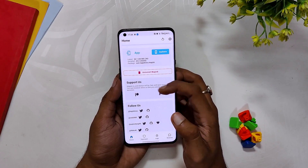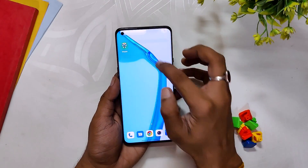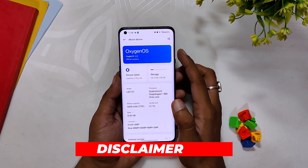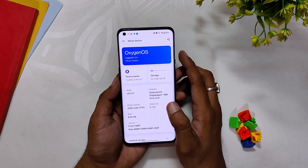This Magisk module will only work with OxygenOS 13 or ColorOS 13, so please don't try it on any other version of OxygenOS or ColorOS.